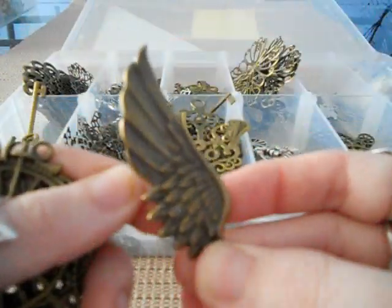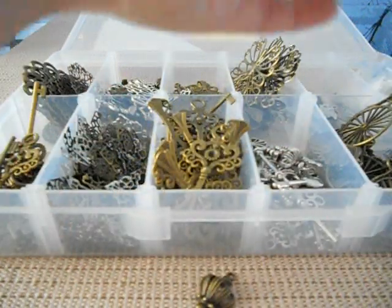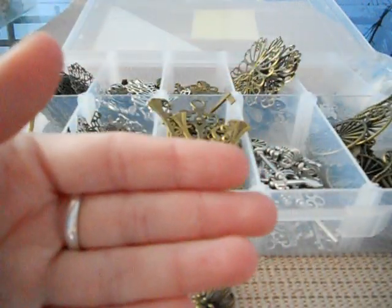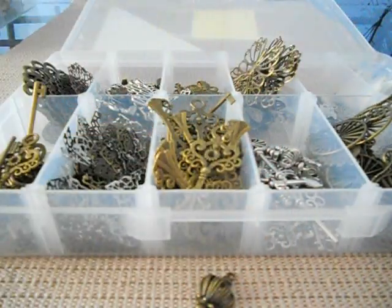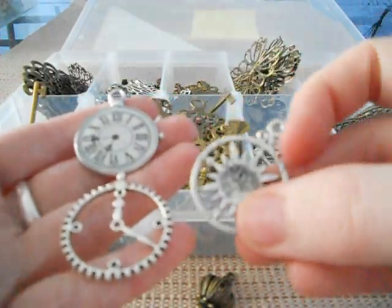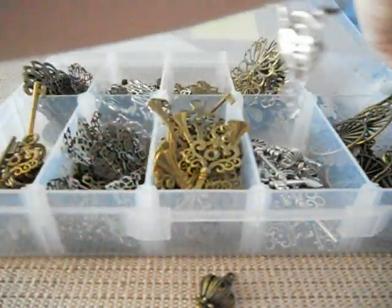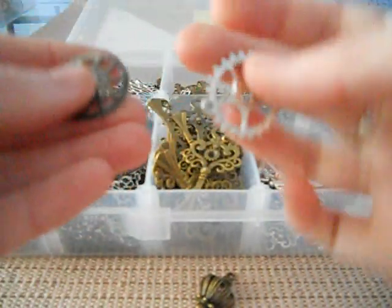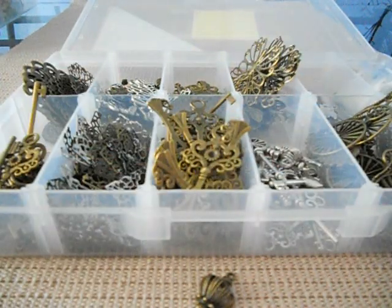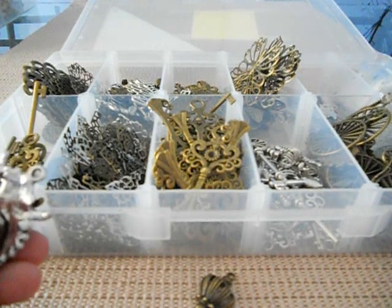We've got the wings and the gorgeous little bikes — penny farthing wings — and they're quite large if you can see by my hand there. And then down here we've just got a number of different clocks and gears. And this one's a compass, so you could use it like on a travel piece. Just some gears or clocks, lovely little clocks, and another one of those big clocks — they are massive.